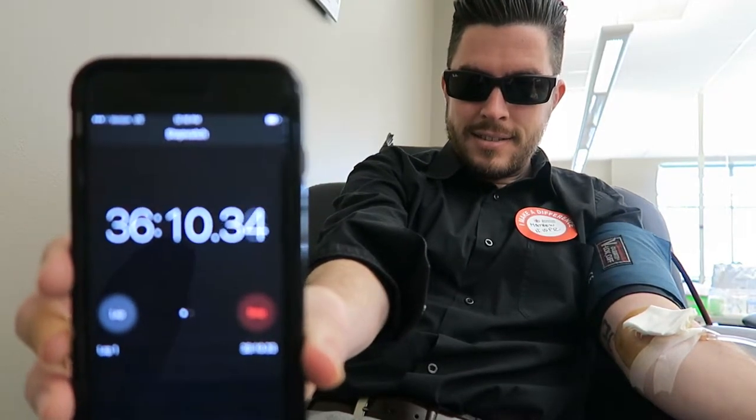This process took me about 36 minutes from when I was sitting in the chair to when I got out. Checking in and answering the questions added about another 15 minutes, but still — in and out in less than an hour. Pretty quick.